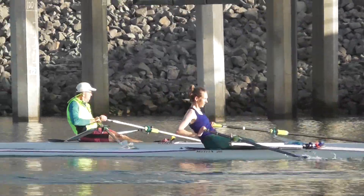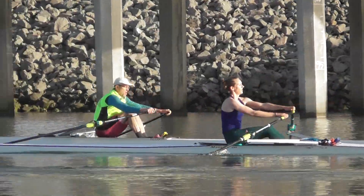Keep thinking about those quick catches, quick stacking the blades in — there we go Holly, that was better.